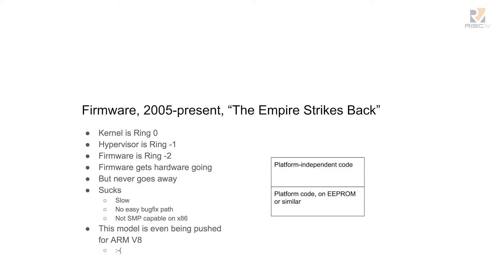Around 2005, things kind of went in the wrong direction from my point of view. Our kernel's in ring zero, so we were stuck for ring numbering, and we said the hypervisor is ring minus one. Unfortunately, the firmware doesn't go away anymore on those platforms — it's still there when you press a button to turn the thing off. It's kind of always with you.